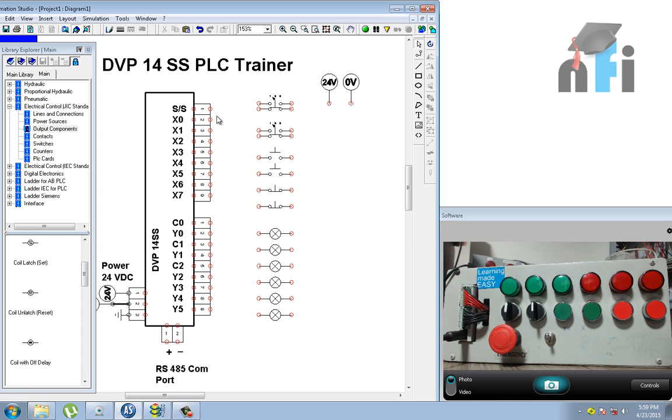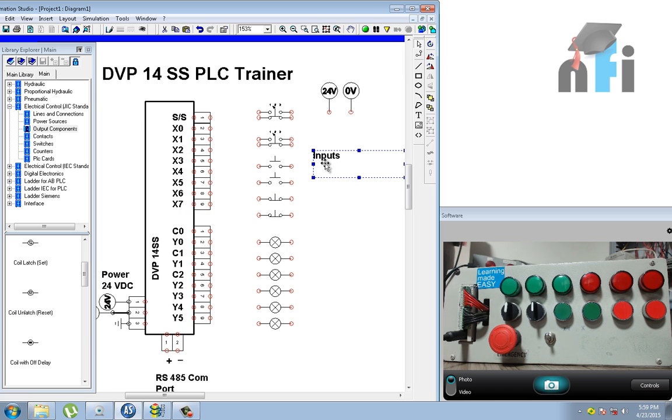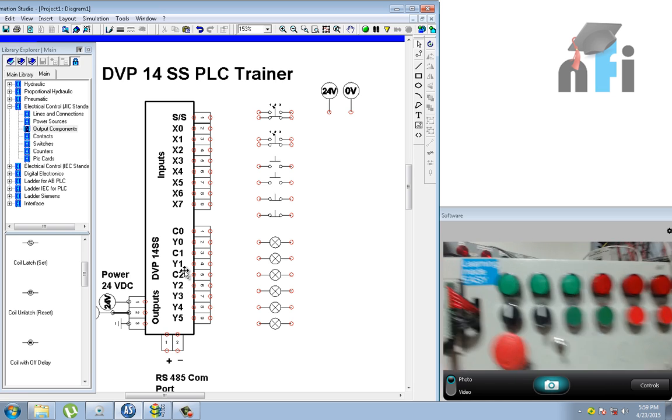Starting with the PLC make — this is Delta DVP-14S. The '14' represents the total number of inputs and outputs. The inputs are designated by X, starting from X0 to X7. The outputs are signified by Y0, Y1, Y2 up to Y5. In the PLC trainer, you can see the inputs and outputs.